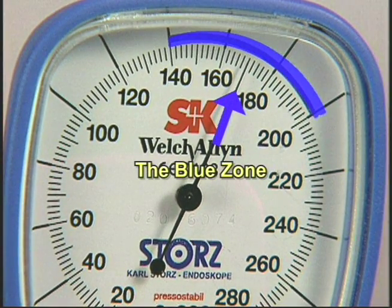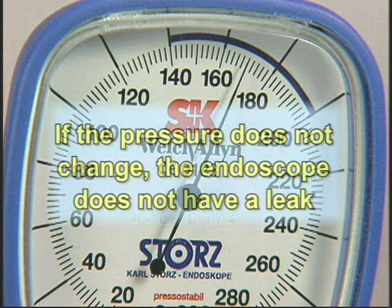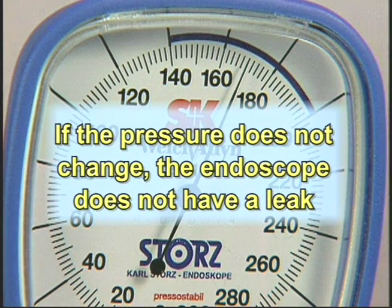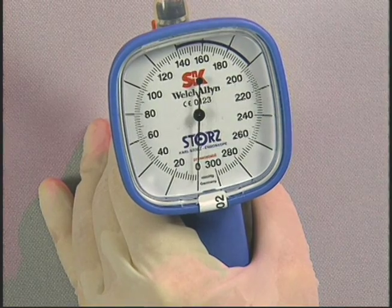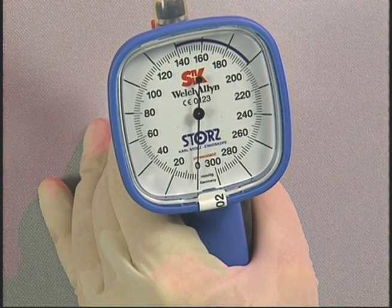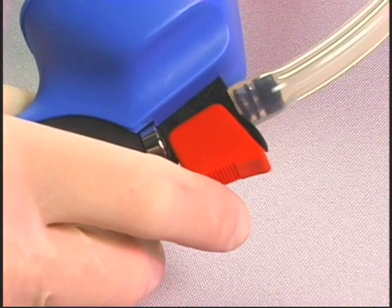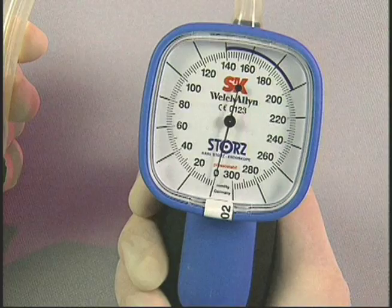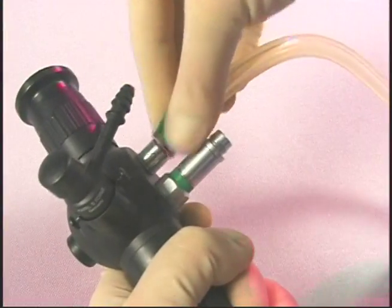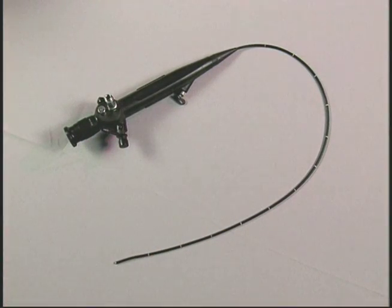Increasing the pressure beyond the blue zone can seriously damage the endoscope. If the pressure does not change, the endoscope does not have a leak. If the pressure rapidly drops below the blue zone, there is a major leak in the working channel. Call your Karl Stortz representative or customer service immediately. To release the pressure, open the red pressure release valve. When the indicator needle has dropped to zero, disconnect the leakage tester. If no leakage was found, continue cleaning of the endoscope.